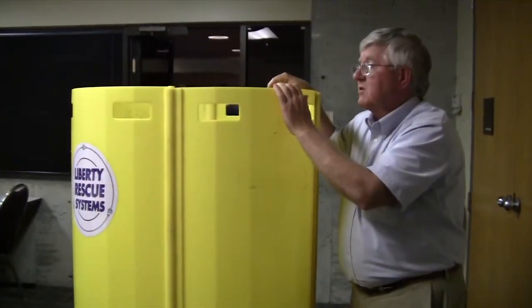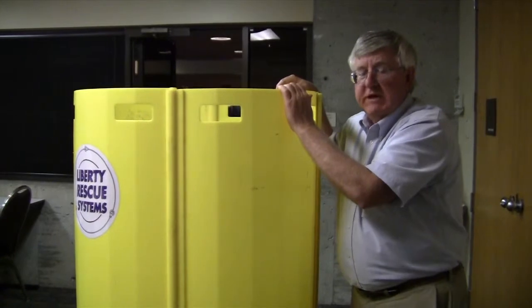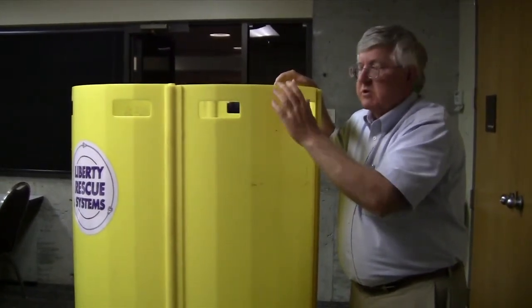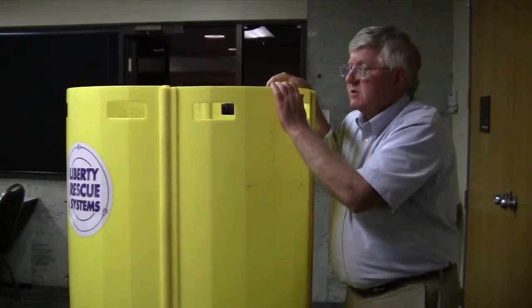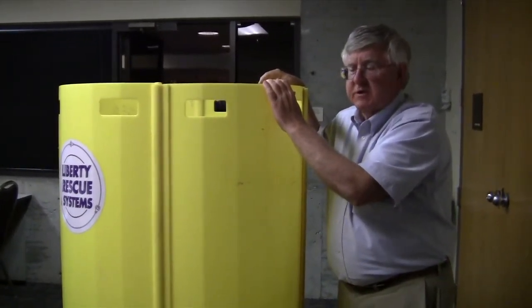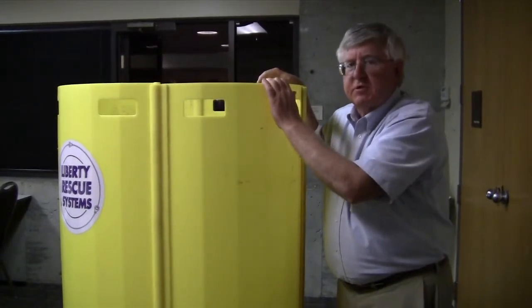This is the first commercially available device of its kind. There are others that are now being built out there, and we encourage firefighters and others to look at each one of them and see which is the best product for their particular need.